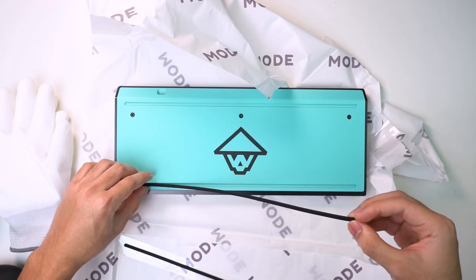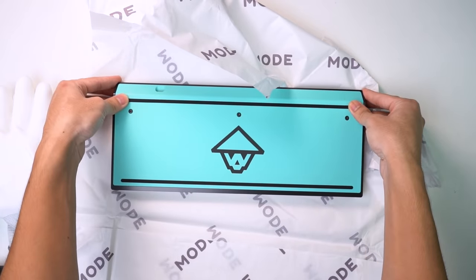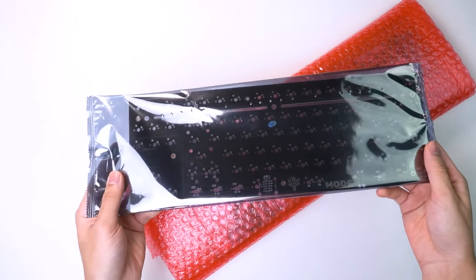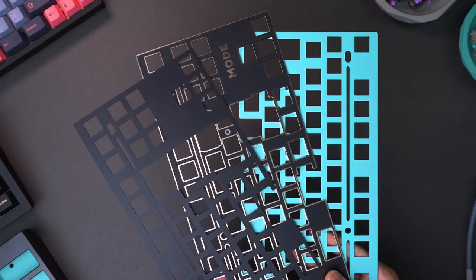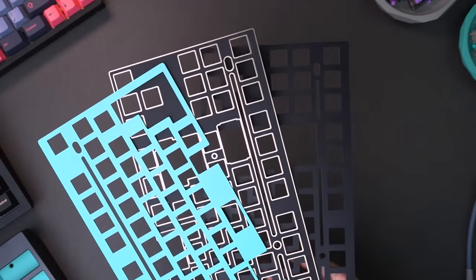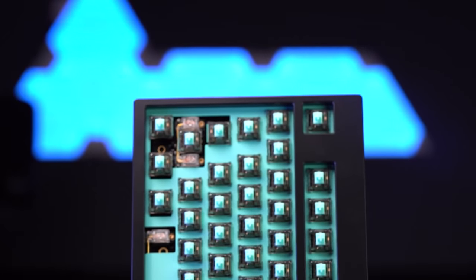So let's get started with the case. The first thing I like to do is attach the rubber feet onto the bottom of the case just to prevent any scratches or damage. MODE has actually been kind enough to send out quite a few PCBs and plates: two solder PCBs, two hot swap PCBs, two aluminium plates, one FR4 plate and one polycarbonate plate. I'm going to try out different configurations to see which one I like the most, but I'm going to start off with the aluminium plate first, mainly because it matches with my case.